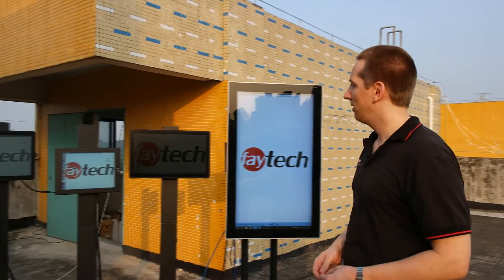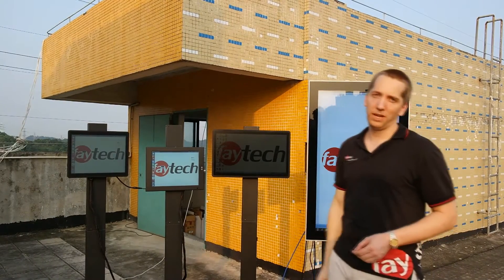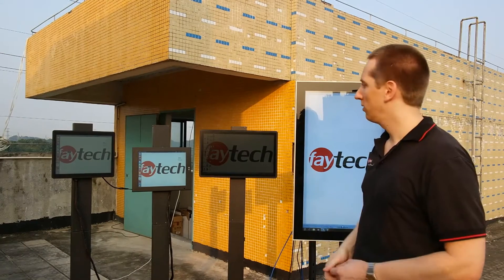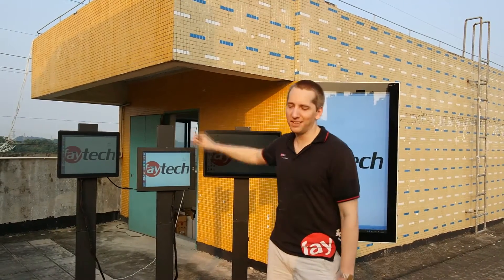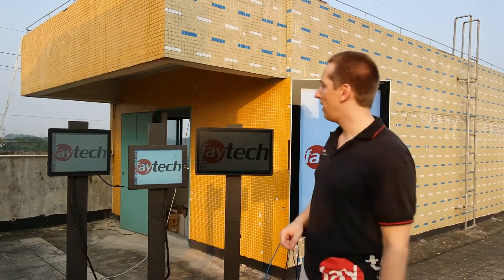Next to it we have our 21.5 inch with our patented rubberized front frame, which makes it IP65 waterproof as well. But the back has standard connections. And then we have here a 15 inch as a representative of our 7 inch to 22 inch standard IP65 hybrid solutions.